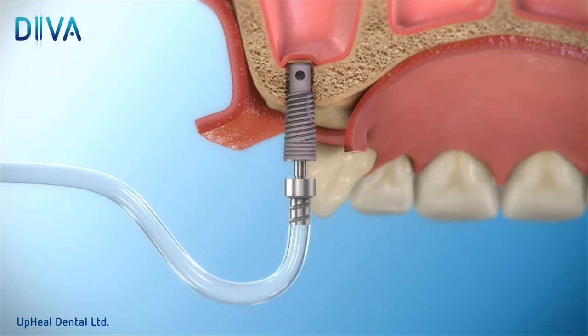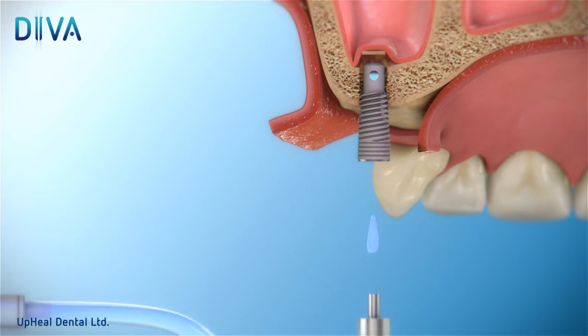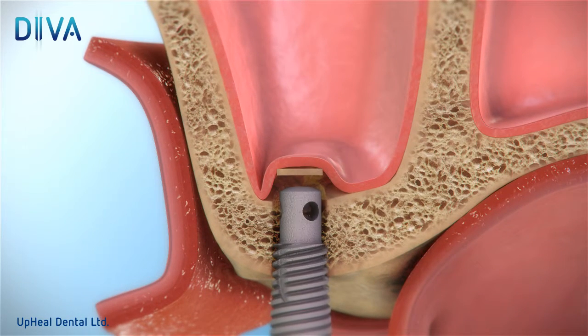Now, attach the connector to the implant and gently rinse the sinus by introducing one cc of saline through the connector. Then, detach the connector, attach the ratchet, and carefully rotate the implant by one millimeter.